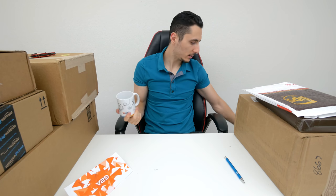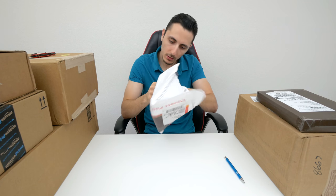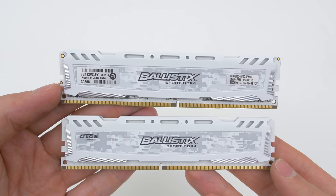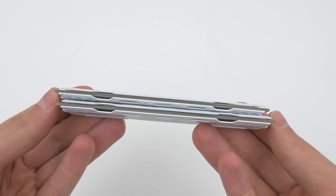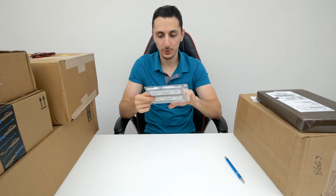Thank you guys so much for sending these, and I'm definitely going to use that gift card. Maybe the shirt. Moving on to the next package — a UPS flat envelope. These are RAM sticks from Crucial. They are DDR4, actually 8 gigs total — two sticks of four. These are going to look really nice in a black and white build. Thank you Crucial for sending these in.